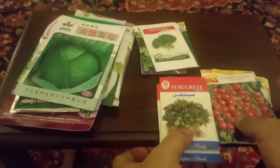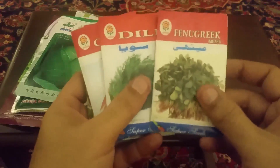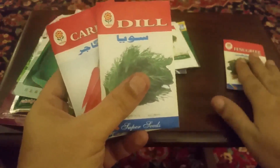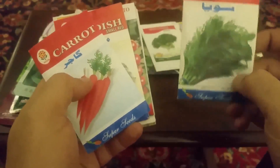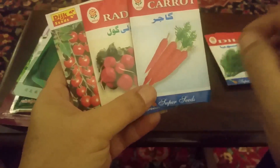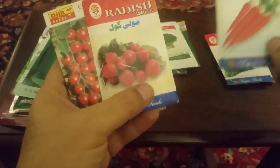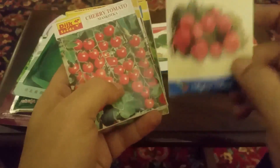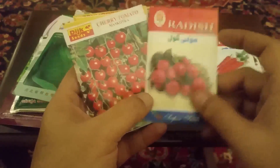دوستو اب آپ کو بتاتا ہوں کہ کون کون سی چیزوں کی پنیریاں لگیں گی اور کون کون سی چیزیں direct seed سے ہوں گی۔ میتھی کی پنیری نہیں لگے گی — اسے ہم گملے میں ہی لگائیں گے اور وہیں بڑھے گی۔ soya کا بھی plug plant نہیں بنے گا۔ گاجر کو تقریباً چار چار انچ کے فاصلے پہ لگا دیں گے اور بیج سے ہی گاجر بننی شروع ہو جائے گی۔ مولی بھی اسی طرح ہے — اس کی پنیری نہیں لگتی، یہ direct plug plant سے ہوگی۔